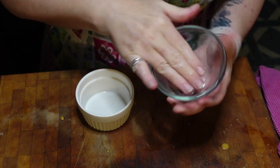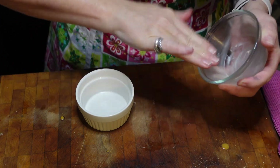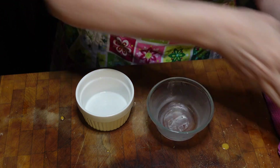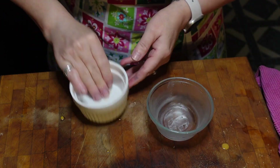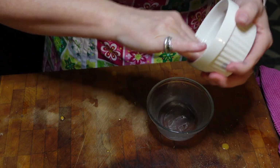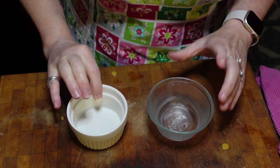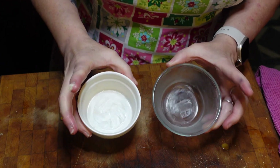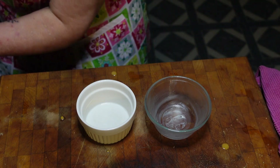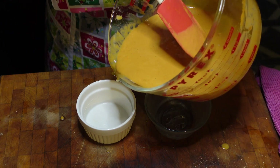We're going to take a little butter and butter the inside of our custard cups. I only have two so it'll make what it'll make — and they don't even match. I know what I need to go buy: matching custard cups. Okay, so I've buttered the inside of two custard cups. It's unfortunate that they're different but that's what I have. Now we're going to pour our custard into them.